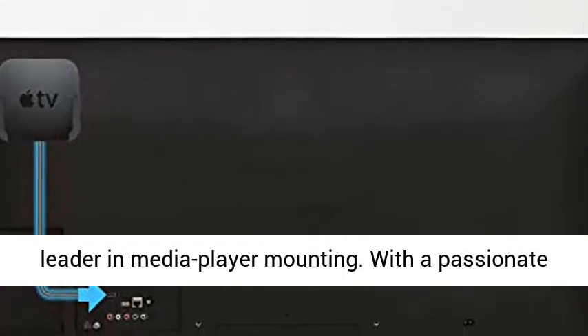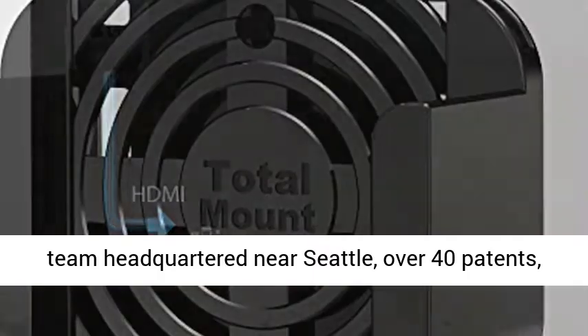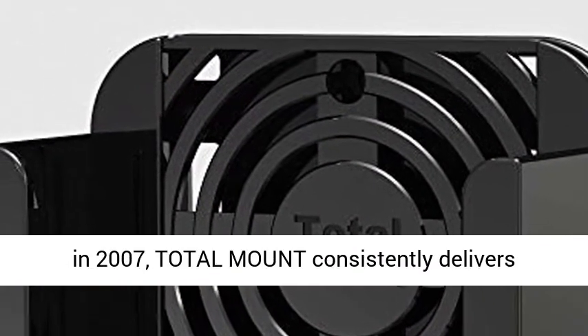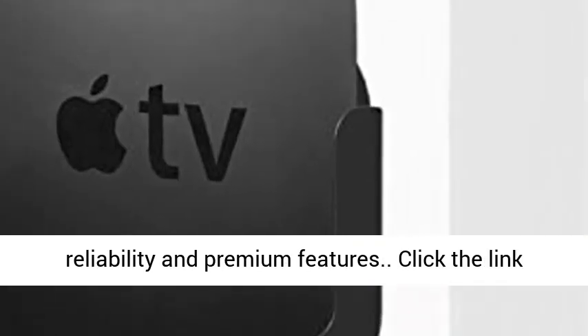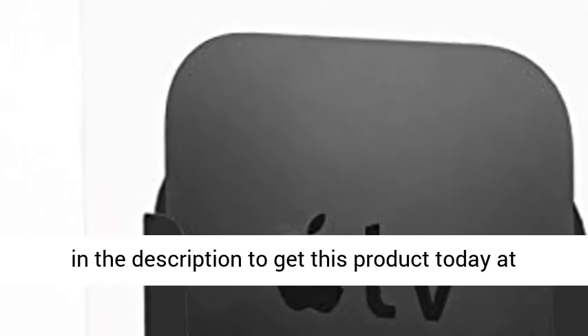Total Mount is the trusted leader in media player mounting. With a passionate team headquartered near Seattle, over 40 patents, and a long history of quality since being founded in 2007, Total Mount consistently delivers reliability and premium features. Click the link in the description to get this product today at the best price.